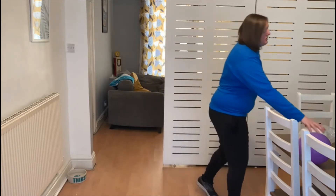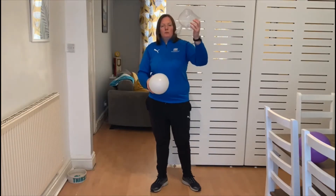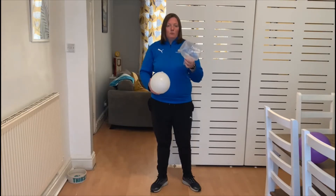For this challenge you need two or three balloons. If you don't have balloons you can use food bags or a carrier bag, as they work the same as a balloon. Make sure your parents are with you if you're using carrier bags or food bags.